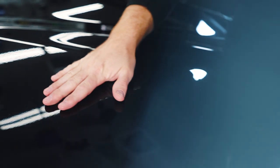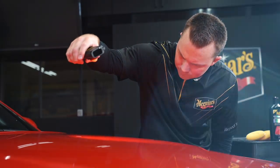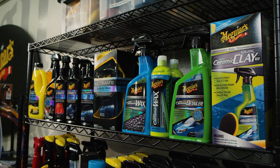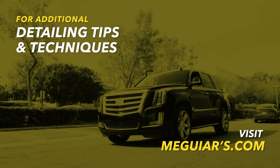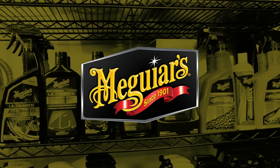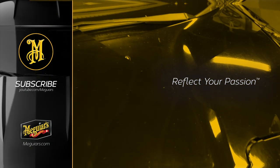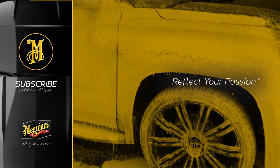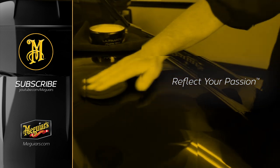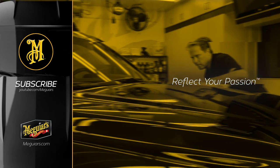So the next time you go to detail your car, you now know exactly how to evaluate for above surface contamination and below surface defects. This will help you to identify the type of defect you have and the type of products you'll need to correct the paint and ultimately get the best results. For additional detailing tips and techniques, visit Meguiar's.com. We'll see you next time.